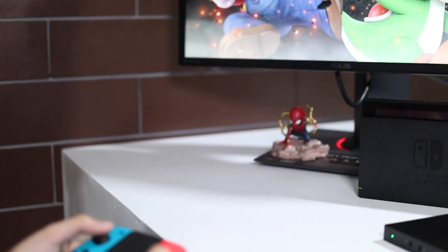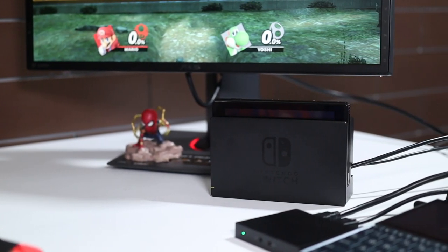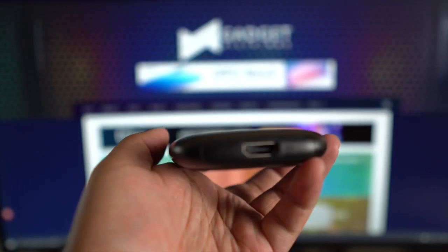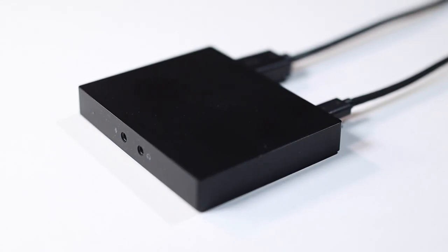Similar to our previous episode on streaming PlayStation games, in the case of Switch, you will also need a capture card to send the video to your PC. Capture cards like the Elgato HD60S, HD60S Plus, HD60, and even the Razer Ripsaw HD will do. In our case, we've proven the Razer Ripsaw HD to be very effective.